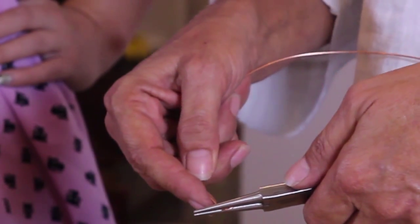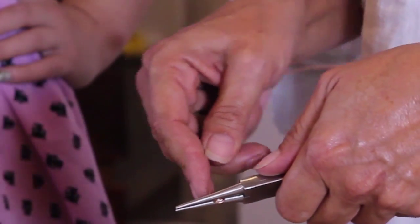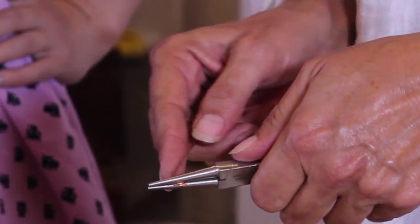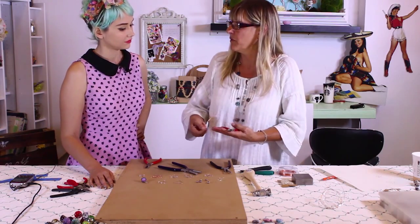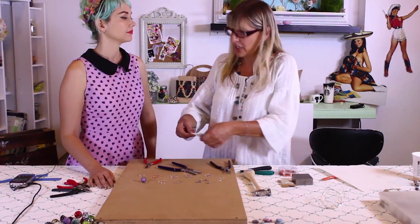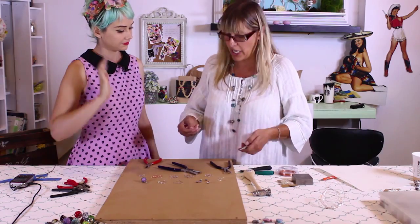I'm grabbing it from the face of it and just wrapping around a couple of times. Now, there are people out there that don't like wire marks on their work. I like wire marks — I like that hand evident in what I'm doing. If I don't want it, I can make a jig and wrap it around the jig, and then it doesn't look like it was necessarily handmade.